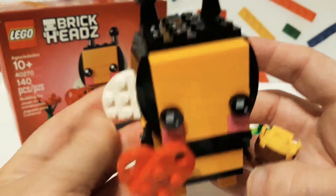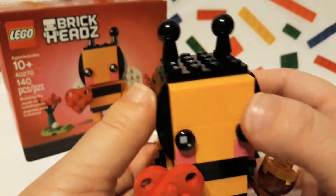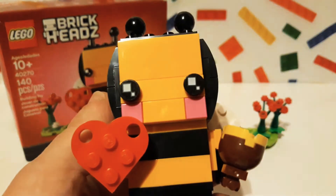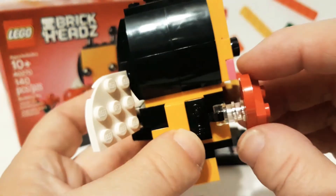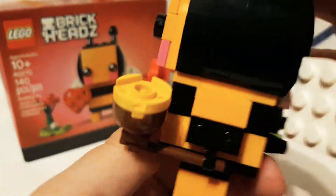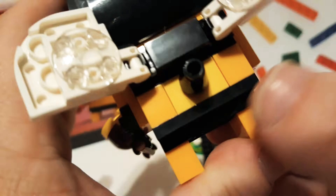Here's the little Brickheadz — super, super cute. I like the wings; they move, you can adjust them. Here's the antenna — those are cute. I like the pink little cheeks. I don't have flat one-by-one tiles in pink, so that's kind of cool. There's a little heart that it's holding, and a little honeycomb that it's holding — because you're sweet on somebody for Valentine's Day. And it even gave it a little stinger. It's so cute.